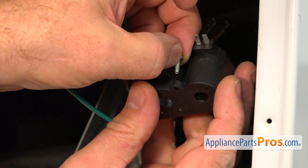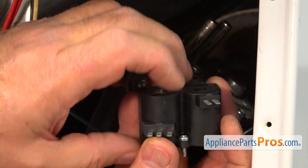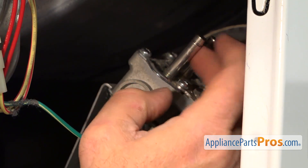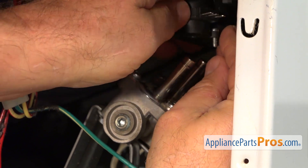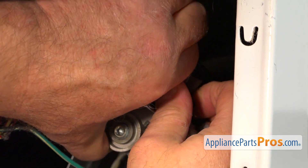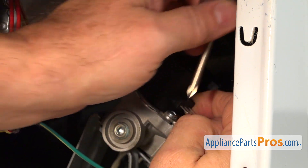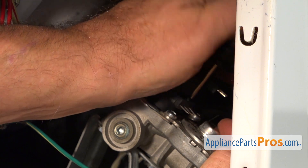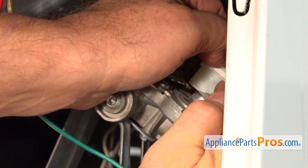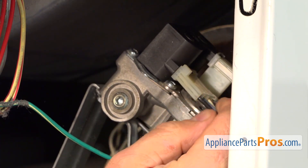To install the coils, we're going to drop that Phillips screw in first, then bring the coils over and install them on those two metal poles. Slide it all the way and press it hard. Then, holding that screw so it won't go anywhere, bring in the Phillips screwdriver and tighten the screw. Next, we're going to install the plugs — this one goes to the back and this one goes to the front. Push it all the way in.